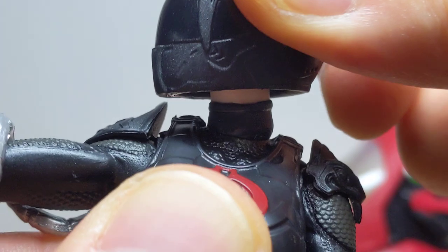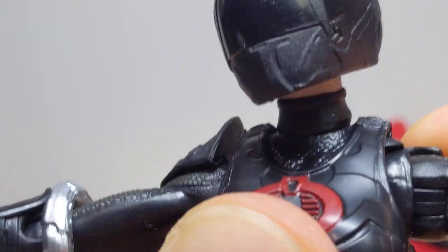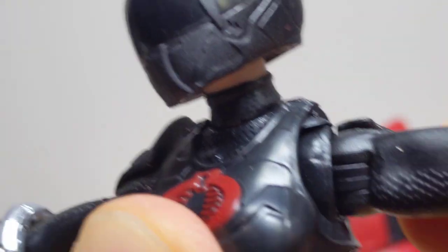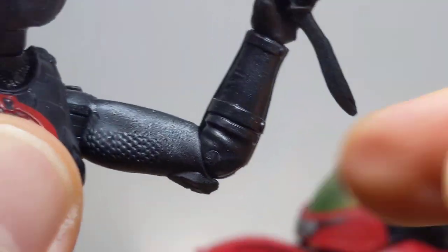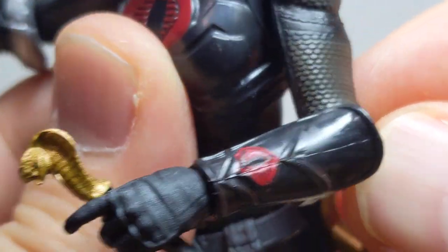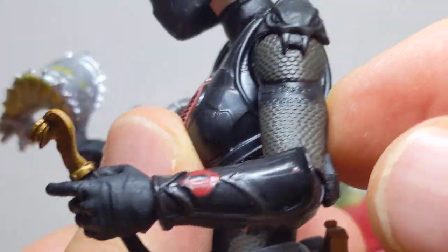Articulation: ball joint on the head at the top, with a rocking piece for the neck — so you get extra articulation back and forth. Her arm's a little bit limited by these shoulder pads, but they do splay out a little bit. You get a butterfly joint at the top, plus bicep swivel. Single joints at the elbows, and they're not great, sadly — they're kind of crap. Which is a real shame because otherwise she's just a stunning figure, sculpt and design-wise.